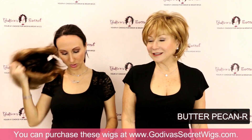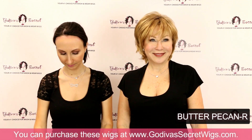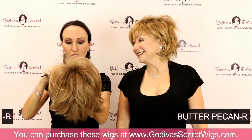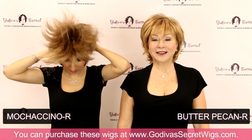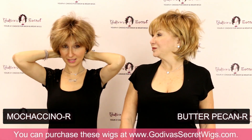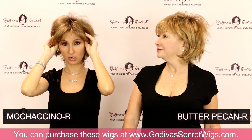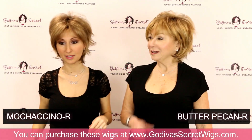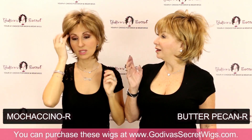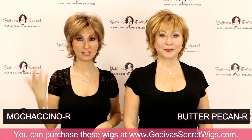The next one I'm going to put on is Mochaccino. Mochaccino is a gorgeous, beautiful, very popular blonde color. This could be considered like a light brown or a deeper blonde — a lot of them can kind of go into categories. A little deeper than maybe Spring Honey, close to Spring Honey with a little more depth. So this is the Mochaccino.